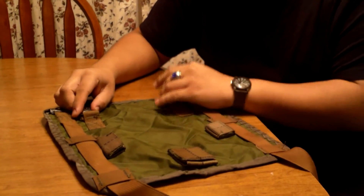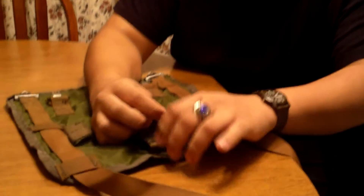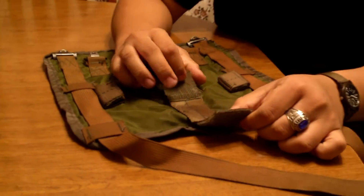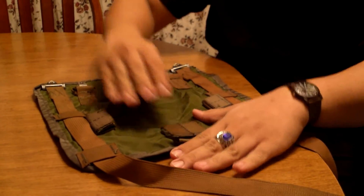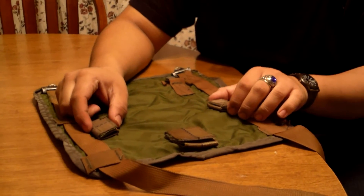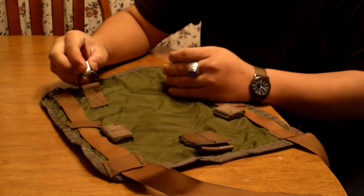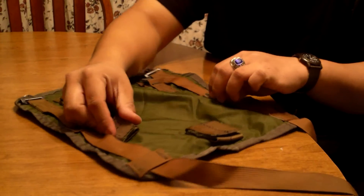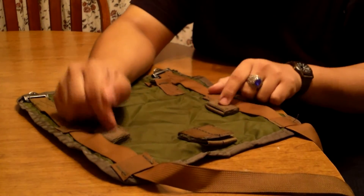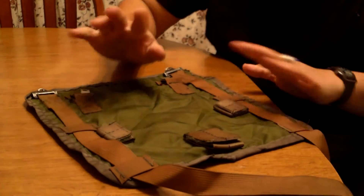It's kind of an interesting design, to say the least. There were a couple of ways that you could carry this. First off, you could open up this Velcro, put the back of your M67 pistol belt, and then connect the suspenders to the belt, or the clips up here. Or you could loop the suspenders through these bits of Velcro right here, which was kind of a weird design in my opinion.